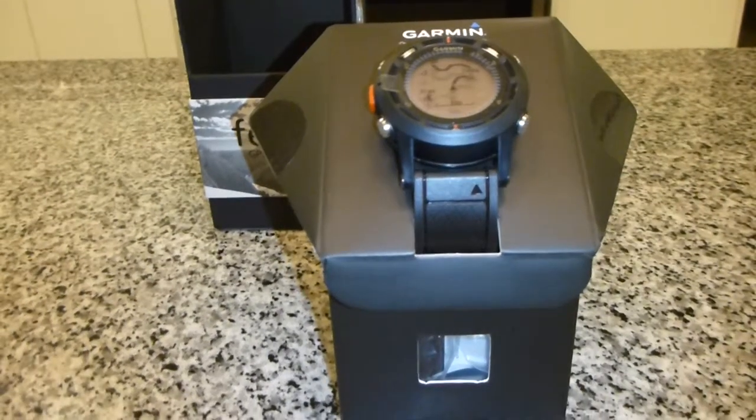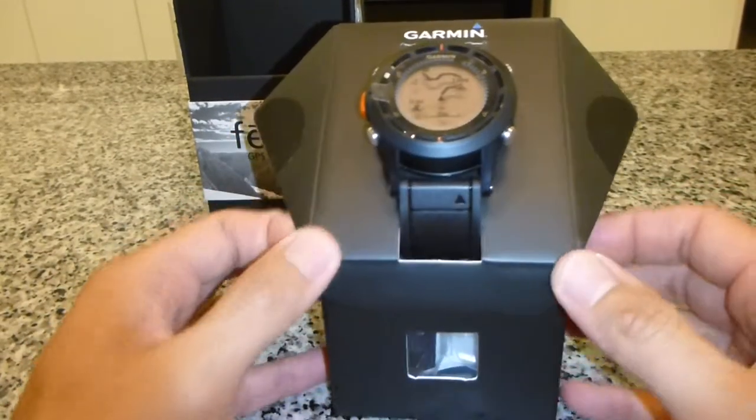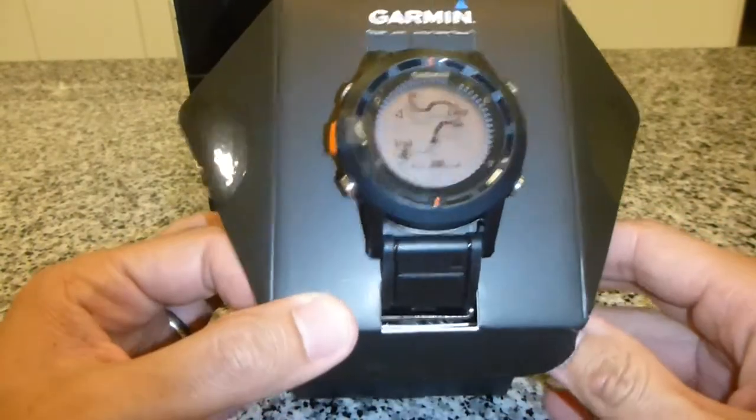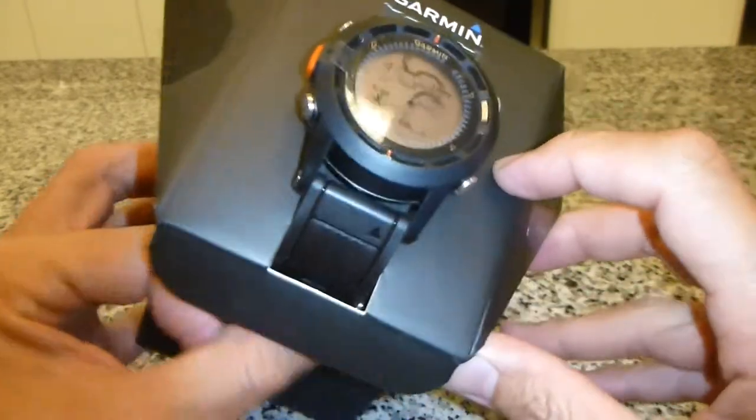Okay, I'm back. Sorry about just now — my memory card went out of memory. My wife just walked down and she's wondering what I'm actually doing, looking and admiring the watch.